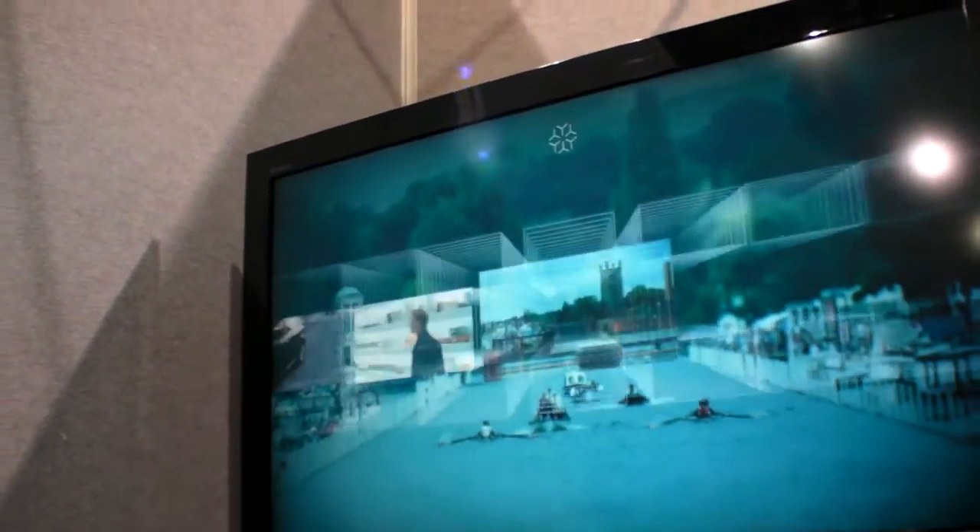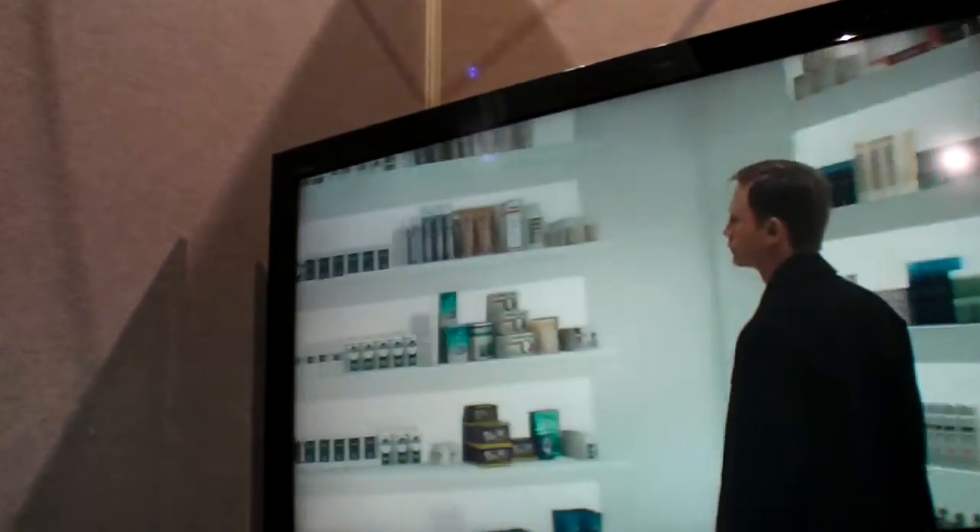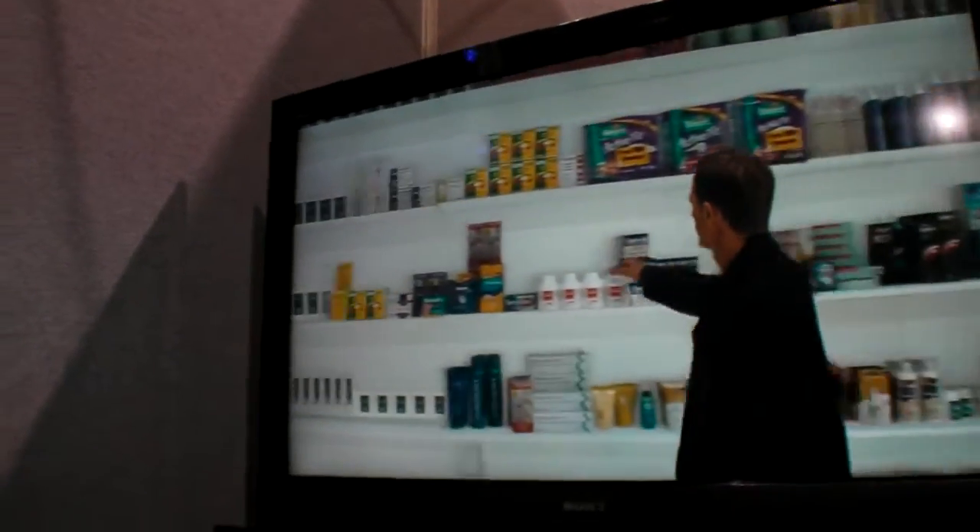Nice — it doesn't even skip or anything, it's just smooth. So if we go back and select a different one, you can see the software and then it hits into the hardware. Nice.